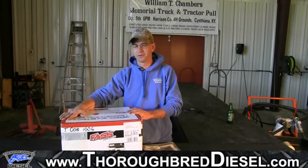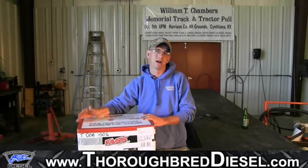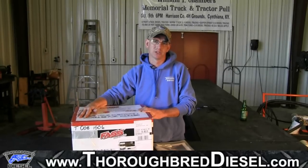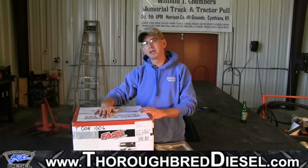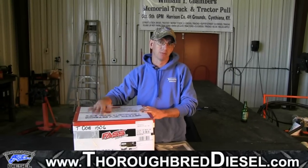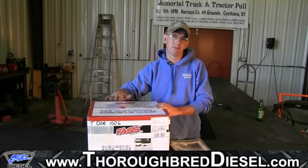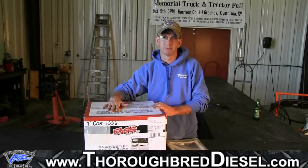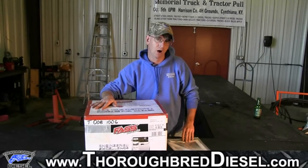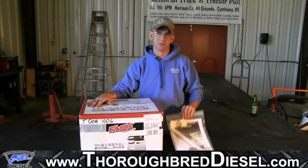This is the fast titanium series. Part number is TD08150G, and this works for the 1998 and a half to 2004 Dodges. This pump kit is designed to fit on trucks that have the pump on the block or behind the fuel filter for the common rail guys. If you have the pump in the tank and your truck has been retrofitted, you're also going to need to purchase part number STK1002.